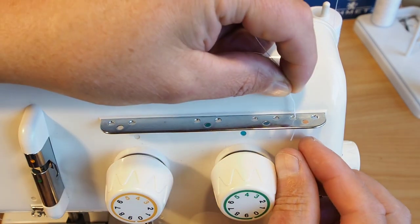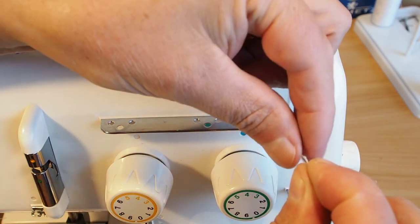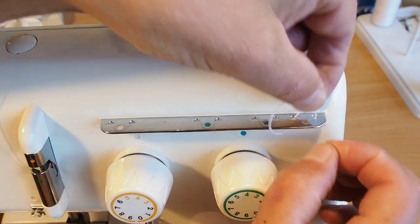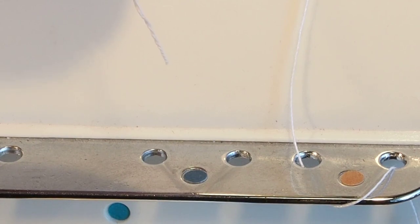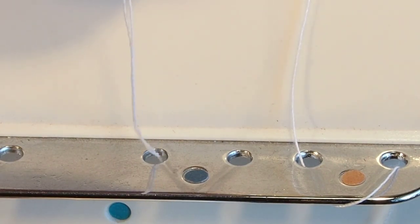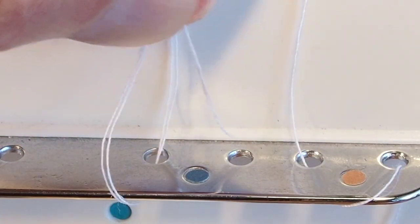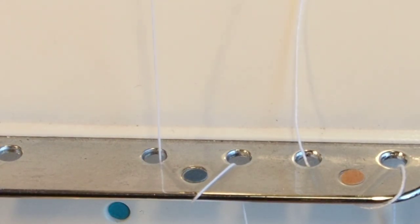So you go down through the left of the pair, then back up above the bar again, around the front, and then back down the right-hand hole of the pair so that it loops around like that. I'll get you a closer look — this is for the upper looper. Bring your thread straight down through the left-hand hole of the pair, around the front and up, and then back down the right-hand hole. You should end up with that sort of scenario there.